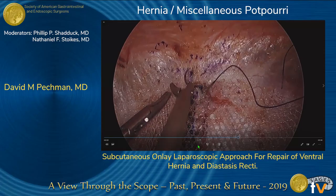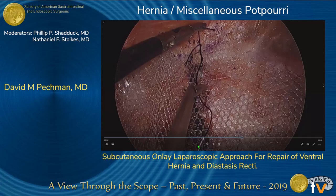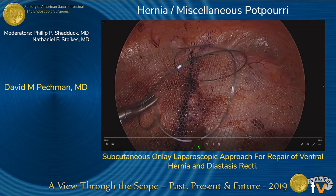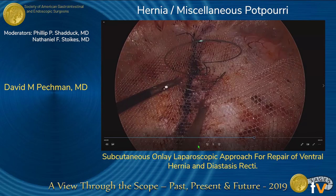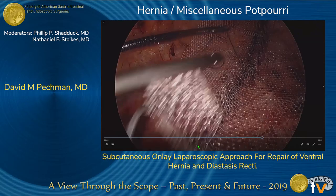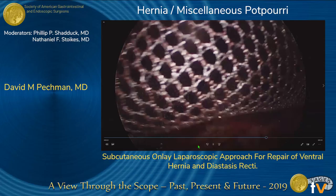The mesh was attached by Vicryl suture anteriorly and then laterally. The mesh was fixed to the anterior rectus sheath along the midline with a 3-O V-lock suture. Bleeding was controlled with continuation of the running V-lock suture.